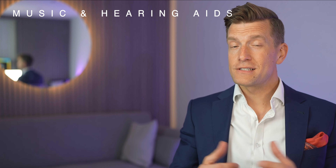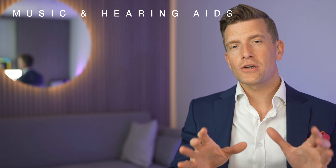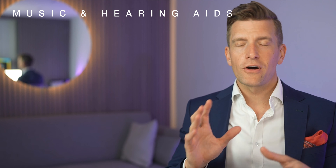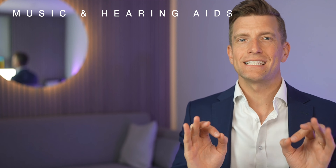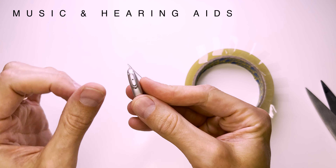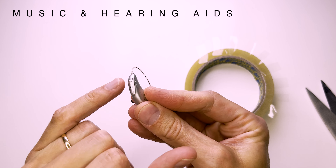By simply placing a few layers of scotch tape over the microphones, this will reduce the volume of sound entering your hearing aids. This tricks them into thinking that what they're hearing is actually lower than it is, and it removes that initial distortion. You may need to experiment a little, and it may also require a different number of layers depending on the capacity in which you're exposed to music. But normally between three to five layers does just the trick.